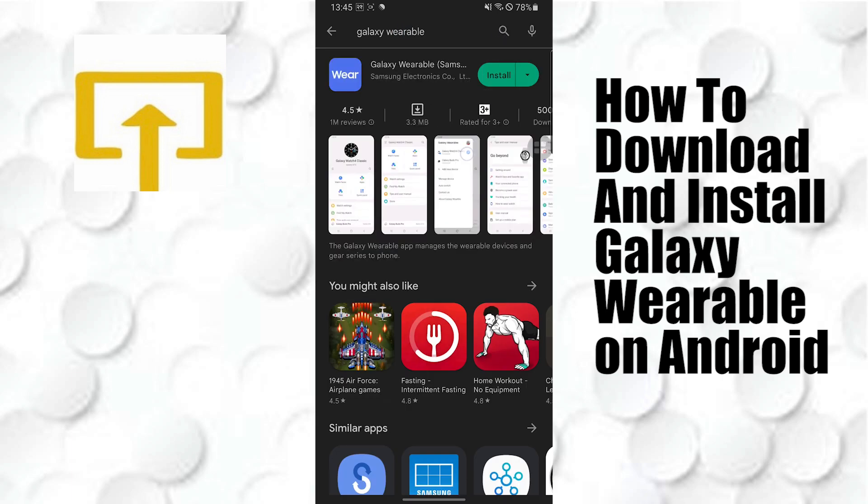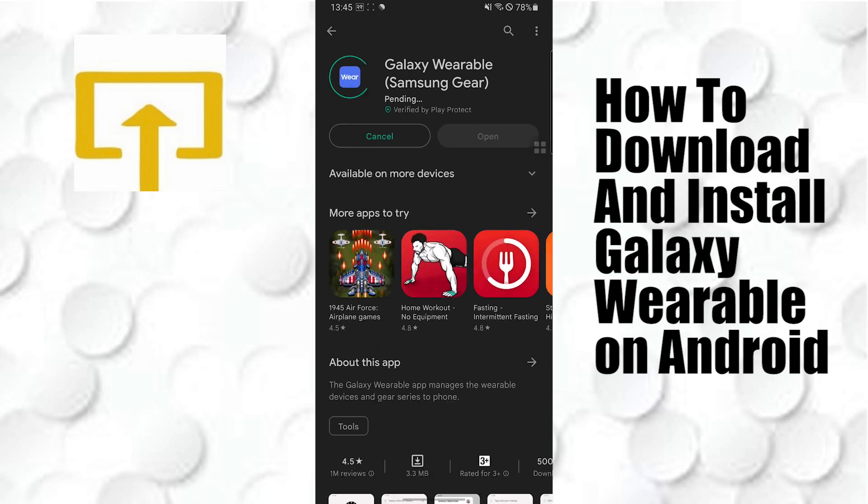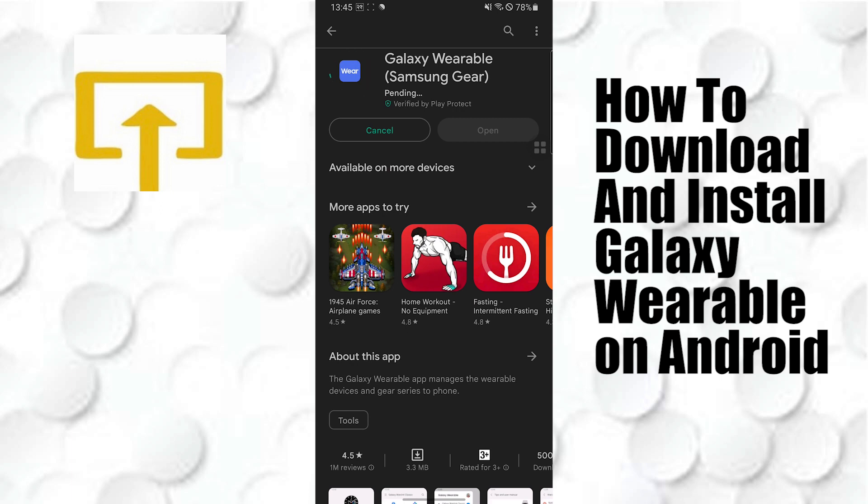There is the Galaxy Wearable. Tap over there and you can see there is the Galaxy Wearable by Samsung Gear. Tap on Install and it will be installed on your device in a short moment.